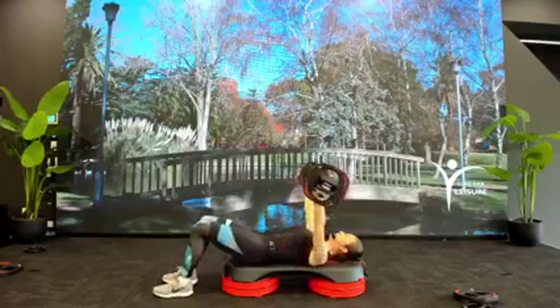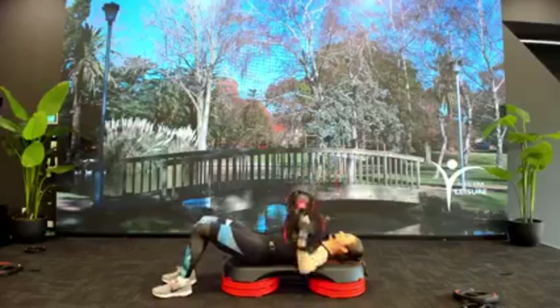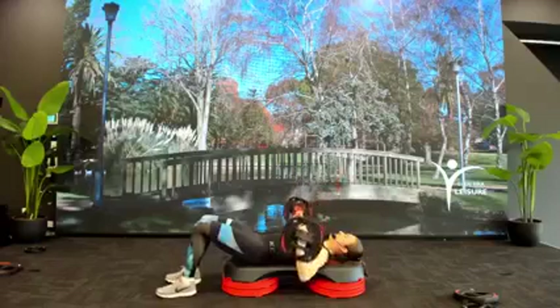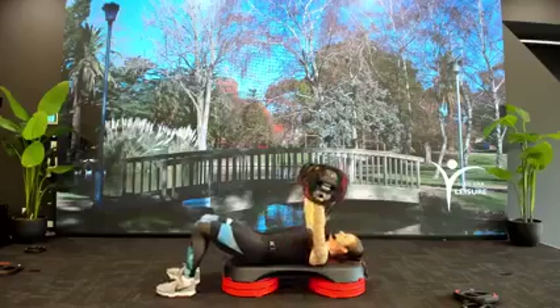Keep that lower back pressing into the bench, especially as the work starts to get hard and the bar feels heavy. Stay strong through your center and that'll help. Last one. Sitting up.